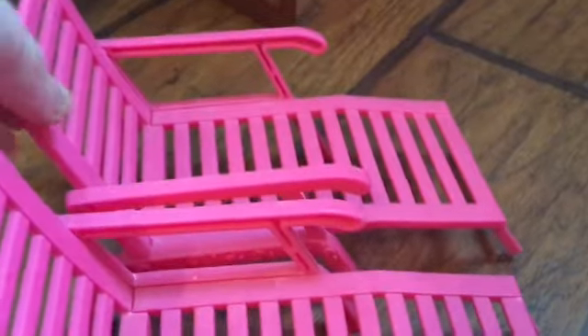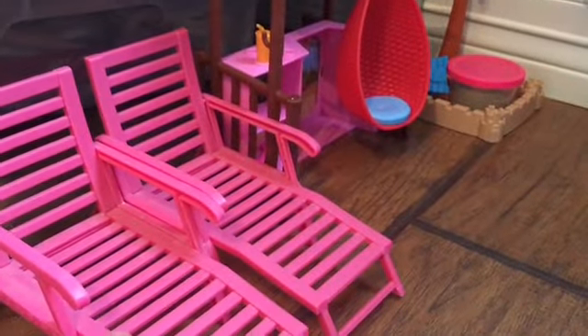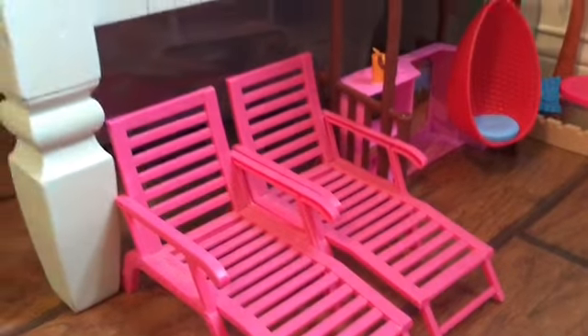I'm going to put these two drawers in the backyard by the Tiki Hut. There — it looks good. This is part one, so I'm gonna do part two soon.